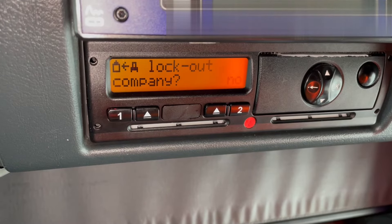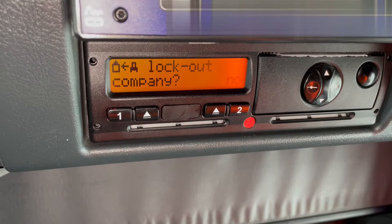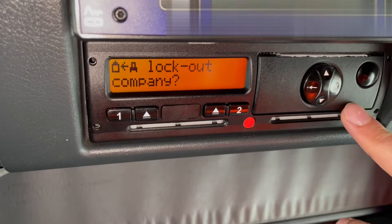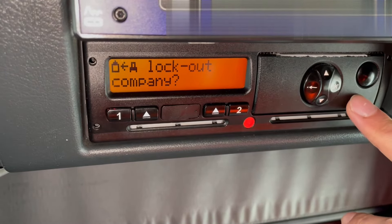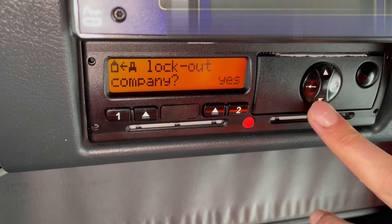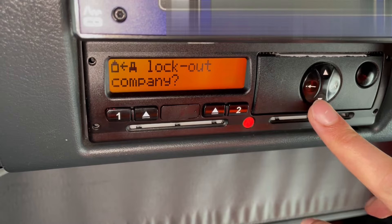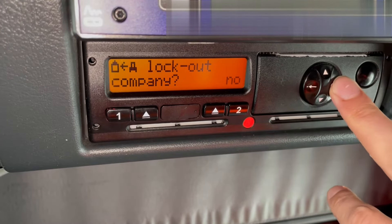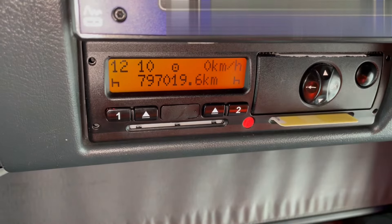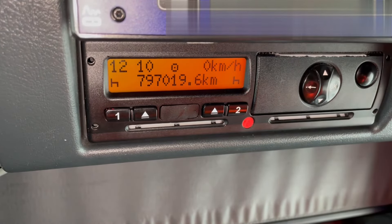Before it does that, the tachograph is going to ask us: do we want to lock the company out? We're not finishing with that vehicle. In this particular case, I'm going to continue to use this vehicle, so I'm just going to put no. But if I wanted to lock the company out, I would simply change that to yes. Job done.